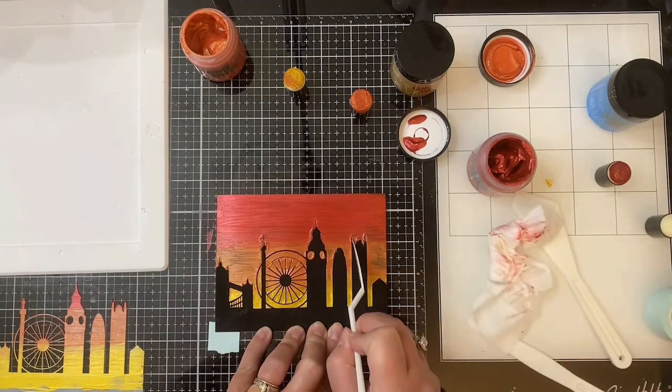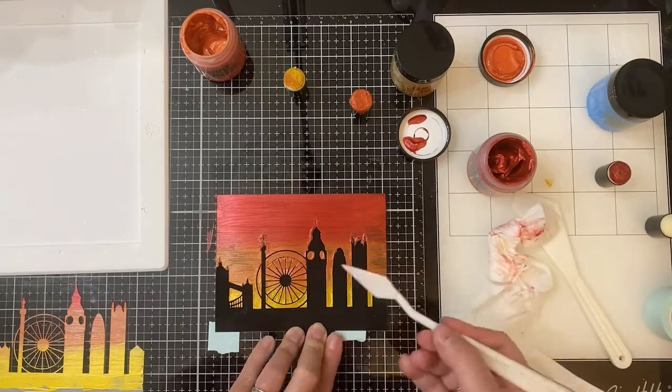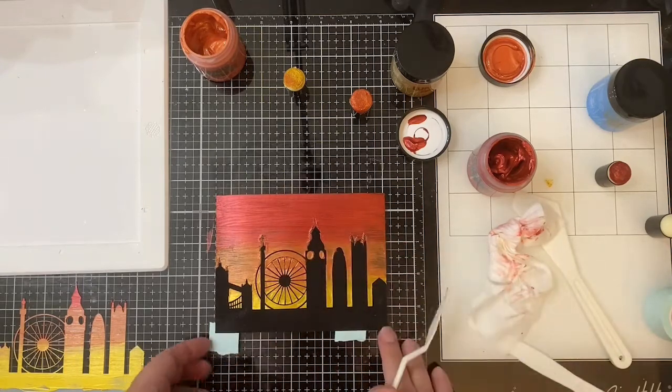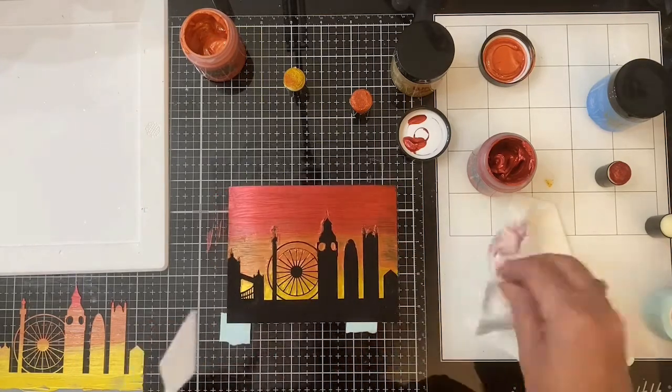I'm going to end up covering that up anyway with my sentiment, which you'll see shortly. I'm going to set this aside to dry — I did let this dry overnight.